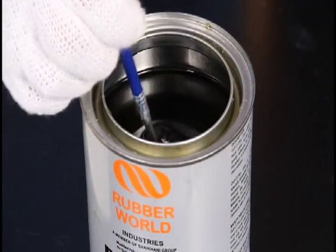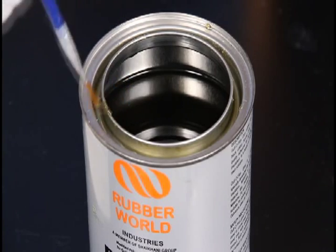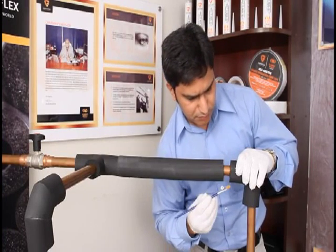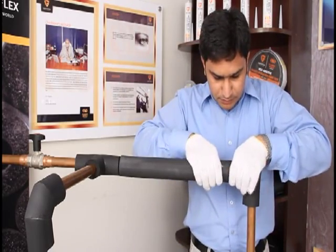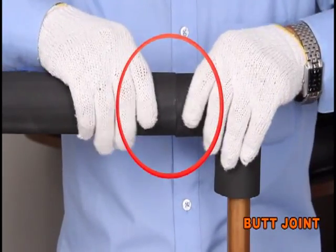Apply Golfo glue. Leave it for two minutes. Join the two pipes from the edges. This is a butt joint.